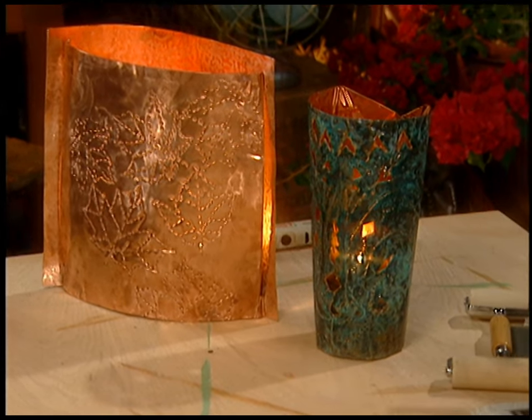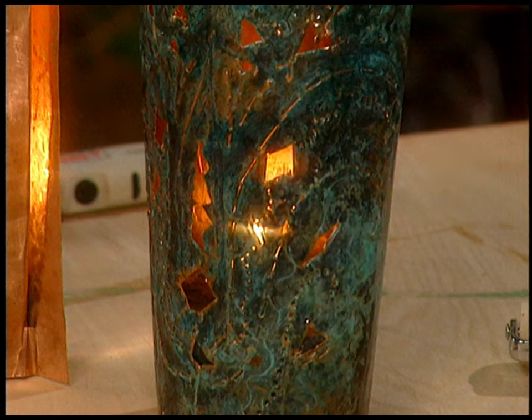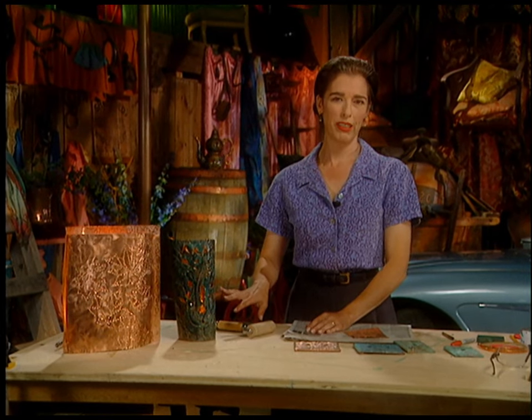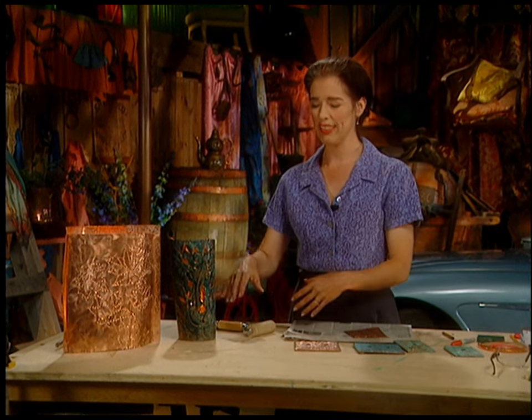Unfortunately, I was going for a kind of African look. I think I got it, but I'm not sure I got it well. And it looked a bit too much like a pumpkin because it was kind of orange, so I colored it green hoping that would disguise it. But it's a nice little nightlight.